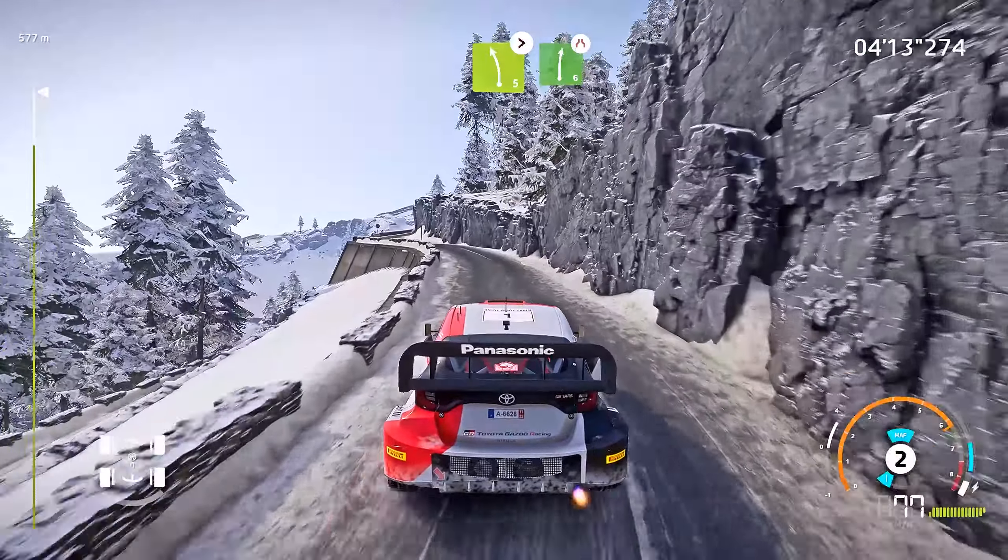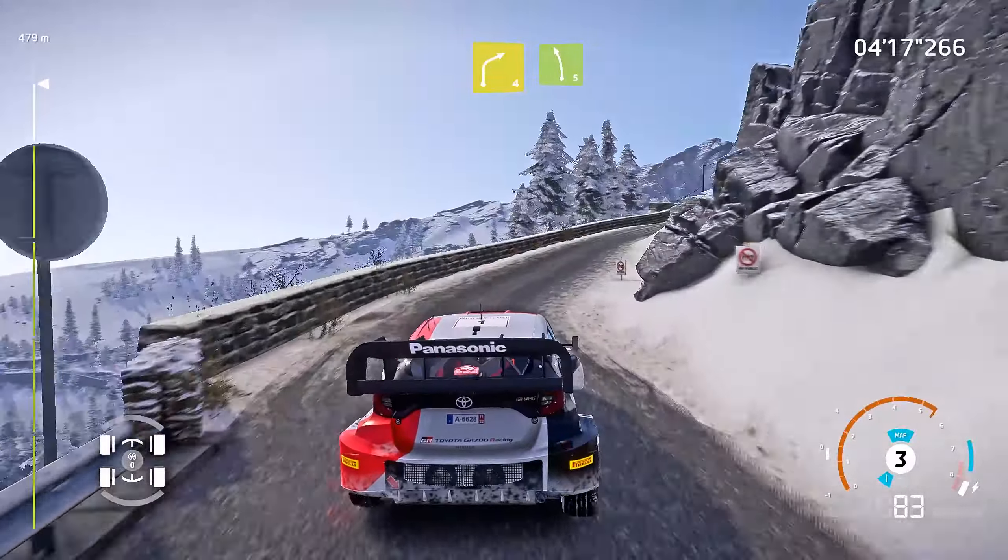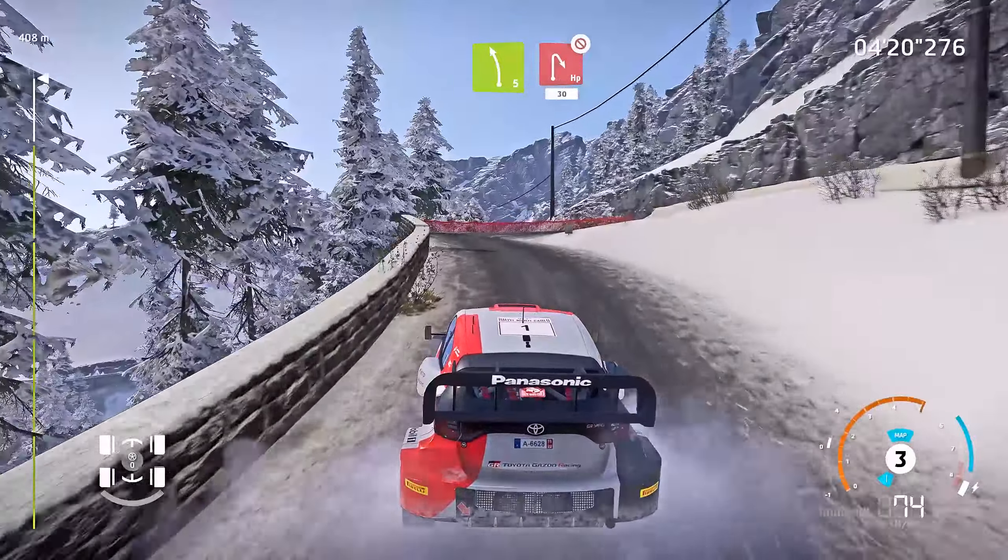Left 5, tightens, into right 6, very narrow. And right 4, short, and left 5. Into hairpin right, don't cut, 30, over crest.